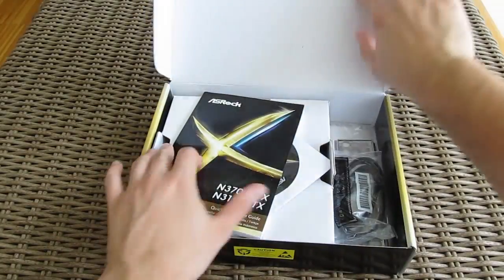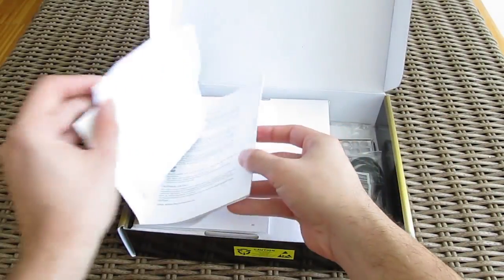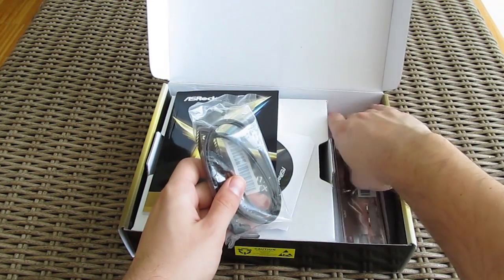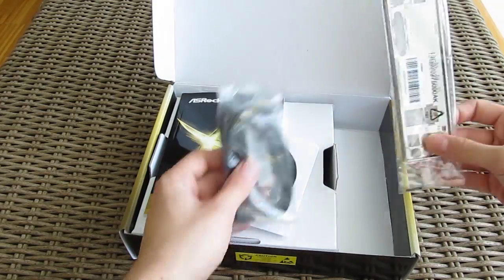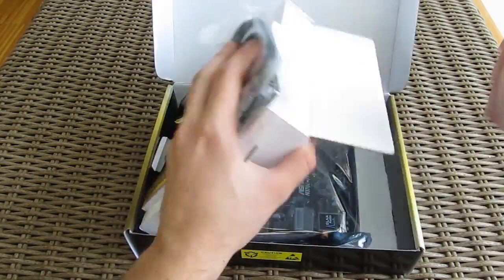Opening up the box, you'll find the usual user manual and optical disk with drivers and software, two SATA cables, an I/O shield, and here's the motherboard itself.